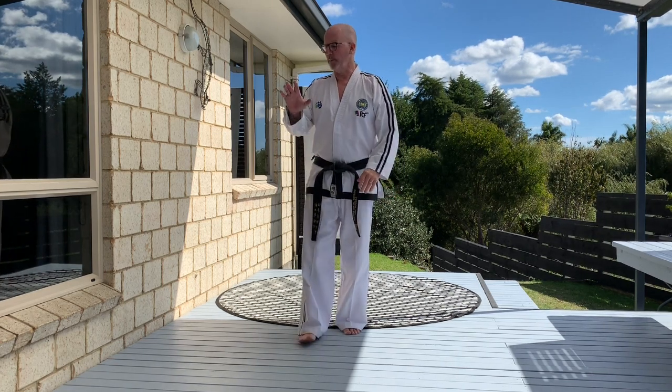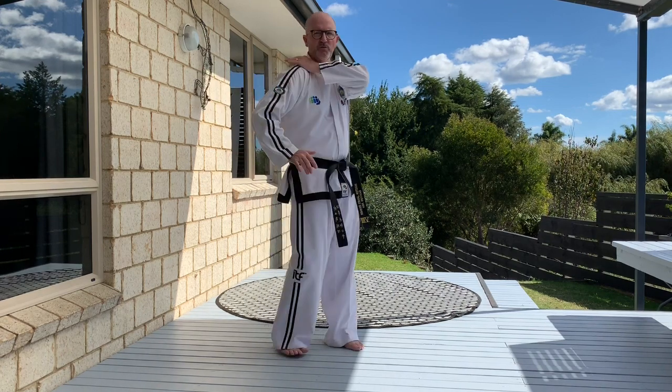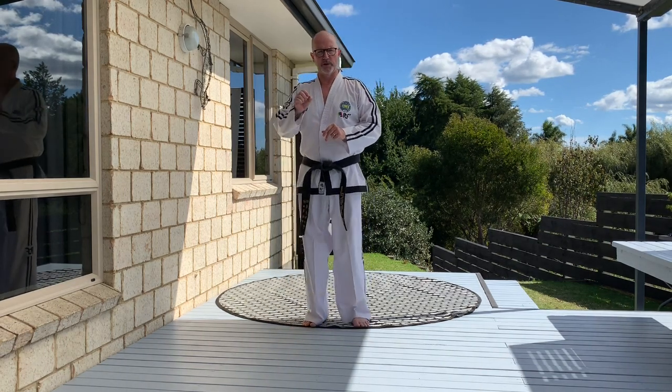Pushing blocks by nature will generally attach themselves and then shove. Side pushing kicks will attach and push. Same with the palm — this one generally for the back of the shoulder will attach itself and then shove. Pushing techniques have a slightly longer breath, so it's not short and sharp, it's slightly longer.